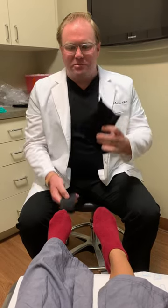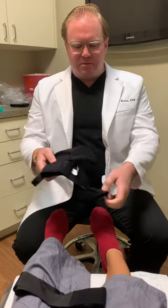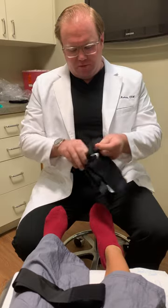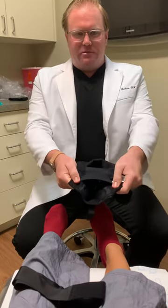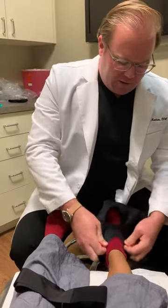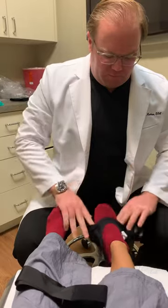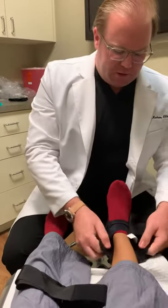There are two components. First is the brace itself — that's a neoprene sock — and second, the strap that goes along with it. So very simply, you take the sock, there are two velcro tabs, you open them both up, and once you've done that it leaves you with this and you simply slide it on your foot just like a sock and pull it up around your ankle, just like so.